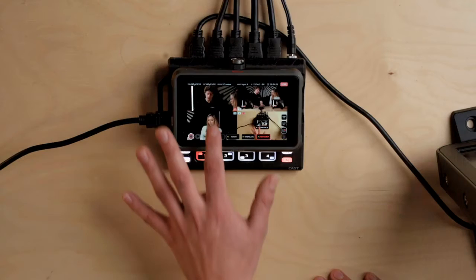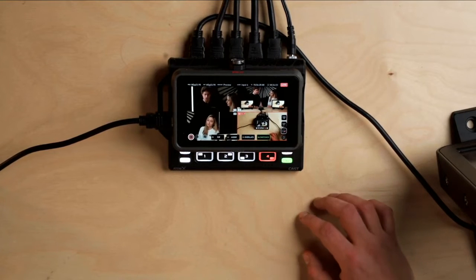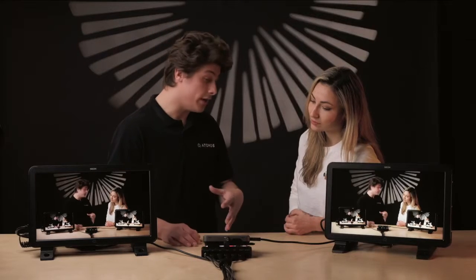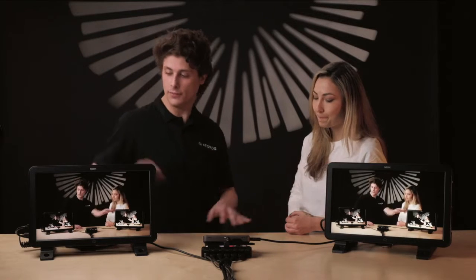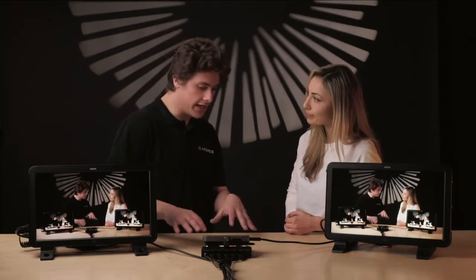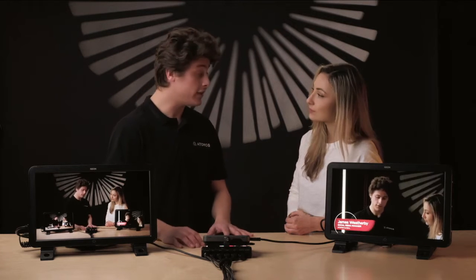We can also have the option to switch inputs with the touchscreen. Another feature with switching is we have the ability to go into two-touch mode, which means we can preview an input. So here we have our preview monitor and our program monitor. Behind the scenes we can preview different inputs, make sure everything's good to go before making it live and sending it to the program.